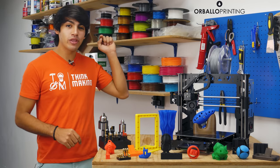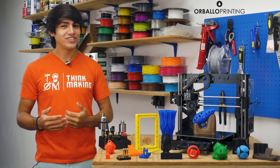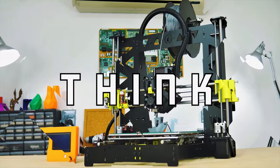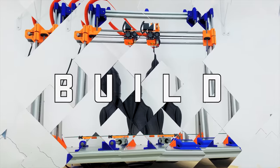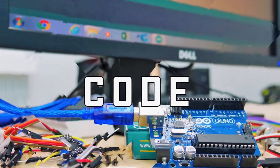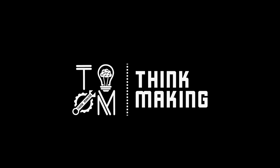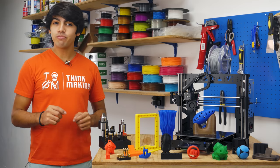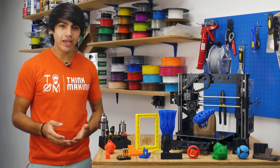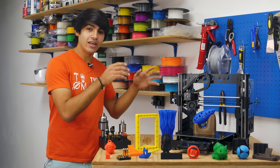Hey guys, welcome back to Think Making. I'm Anton and today I'll be reviewing the Prusa Steel Black Edition MK2 by Orville Printing. So let's get to it. Just in case you don't know about Orville Printing, they are a 3D printer manufacturing company based in Spain. They sell Prusa Steel upgrades for different printers and full 3D printer kits like this one.